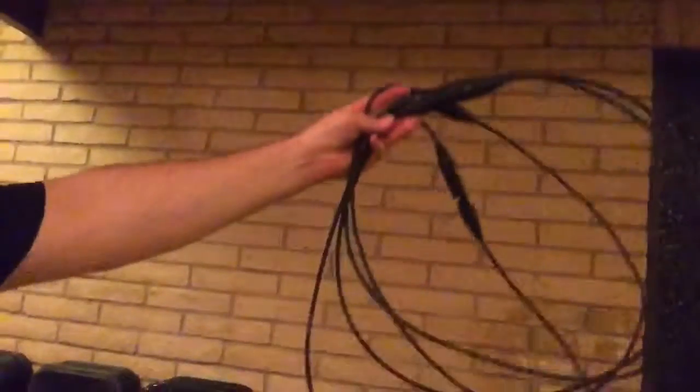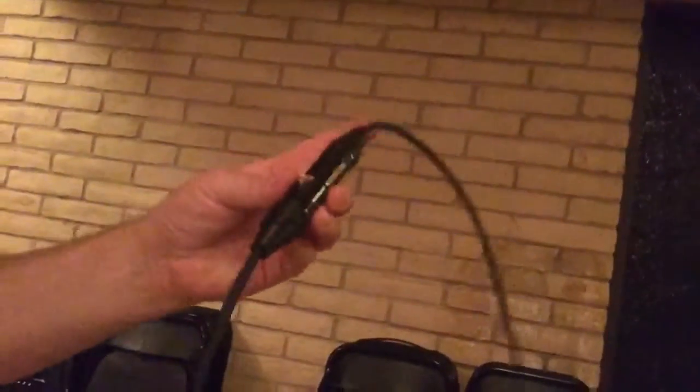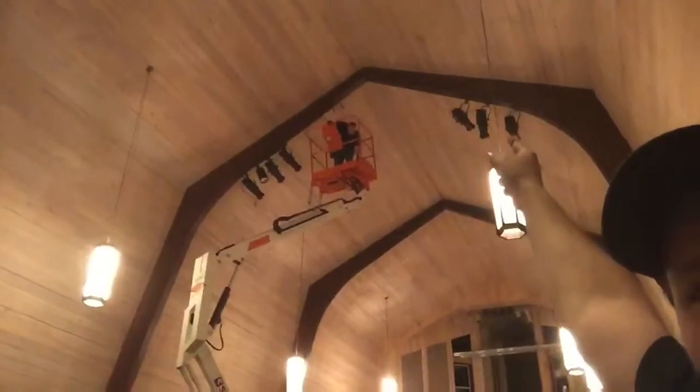These are some of the DMX cables that Tim was soldering together. He bought the bulk cable on a spool and then put the ends on so you can daisy chain the lights together. The DMX cable allows for light control from a panel down here. I also put together a power con cable, which is the power source for those cannon-looking lights.